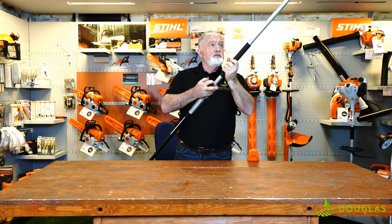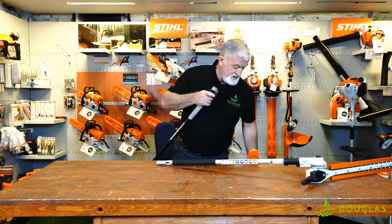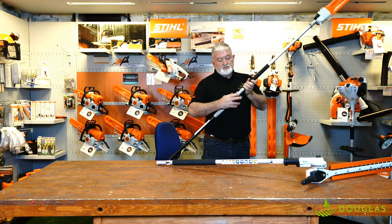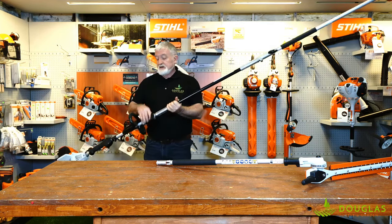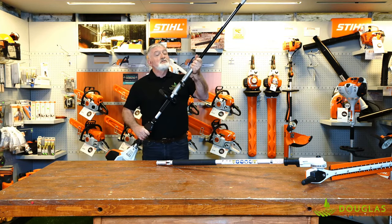Now we take this off and we're going to add a chainsaw to it. Those overhanging branches in the way — if you try and bring in a tree surgeon to take down those branches, it'll cost you quite a bit of money. This, once again, gets you 14 odd feet comfortably.